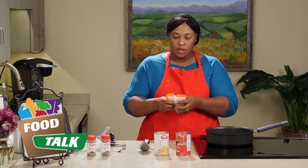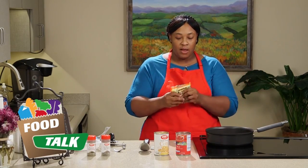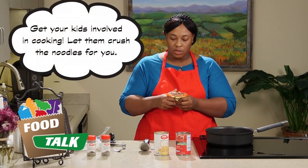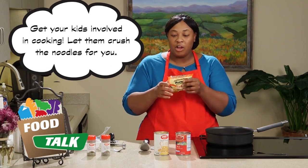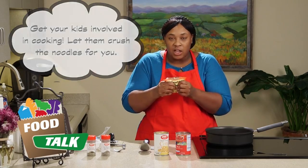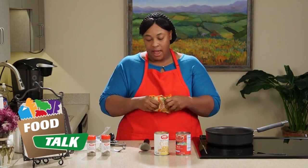Now with our noodles, this is a good thing to have your kids do if you want to get them out of your hair for a little while. You just want to take them and crush them up. Tell them the point is to crush it without opening the bag, and they'll sit there trying to crumble it up little by little without busting the bag open.